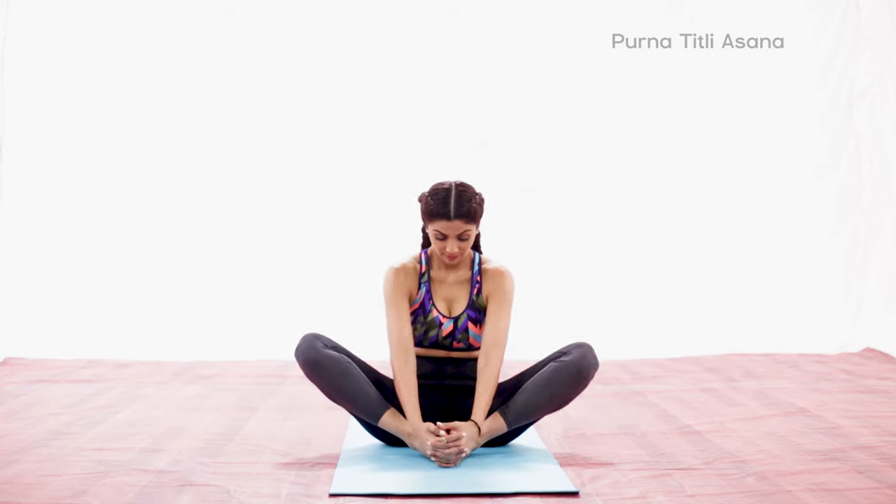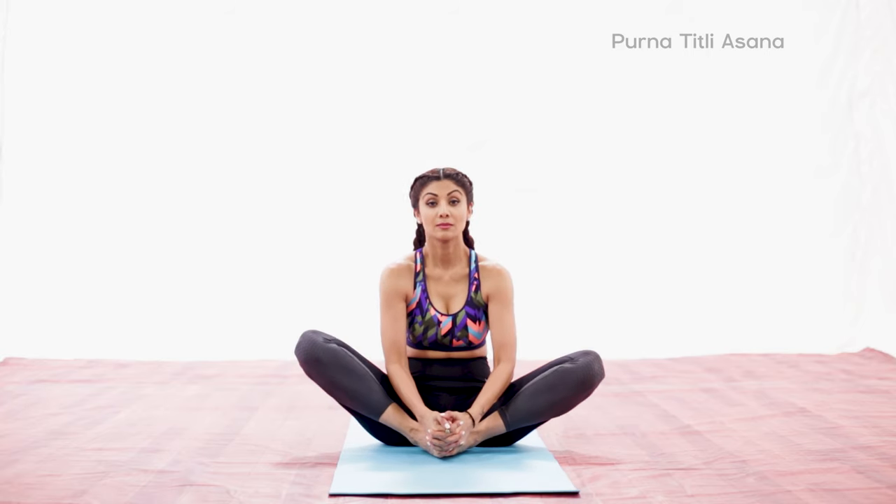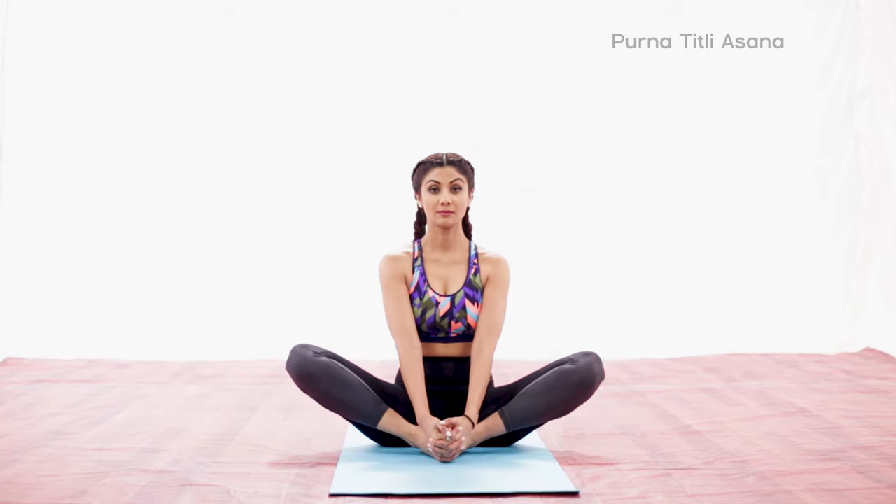Sit on the floor. Bend your knees and bring the soles of your feet together. Hold your feet with both your hands. Shift your hips forward to bring your heels as close to your body as possible.